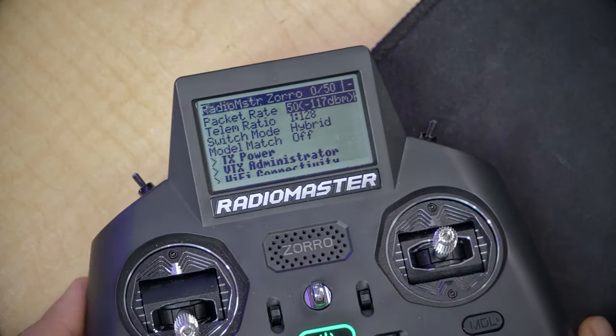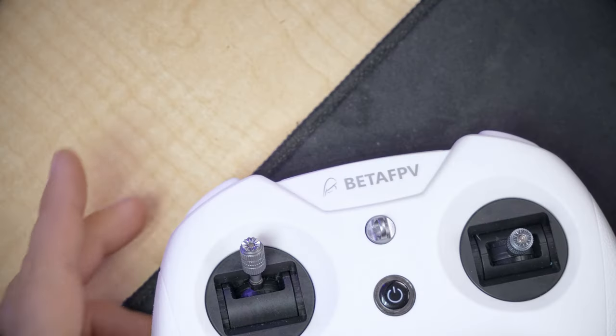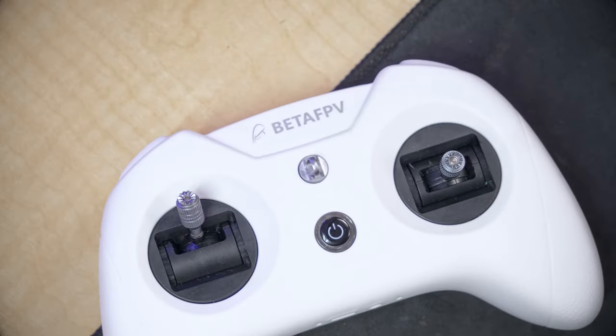Normally in an ExpressLRS tutorial, I would tell you to use the screen on the radio, run the ExpressLRS script, and put the radio into binding mode. But you can see that this radio doesn't have a screen. So how are we going to get it into binding mode, and how are we going to flash and configure it? That's what we're going to be digging into in this video.